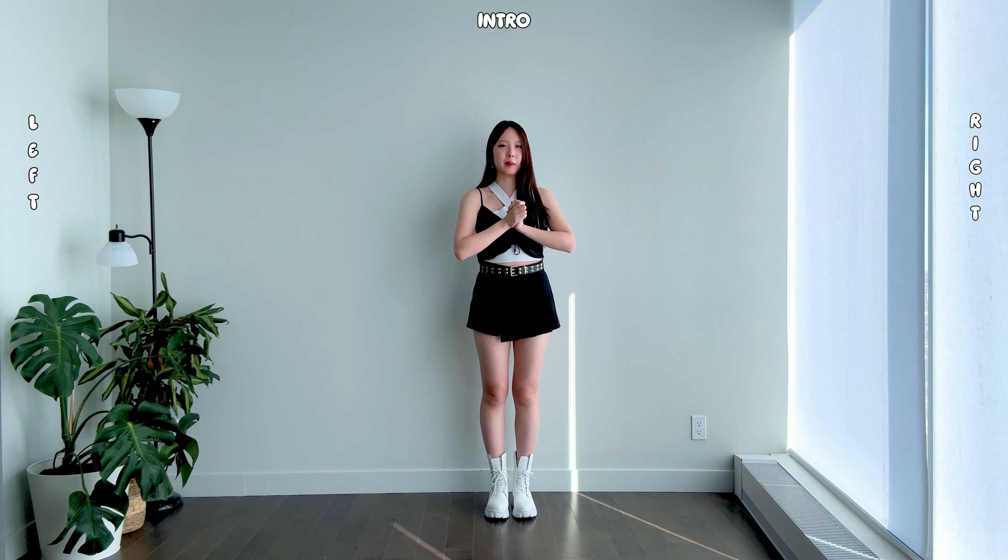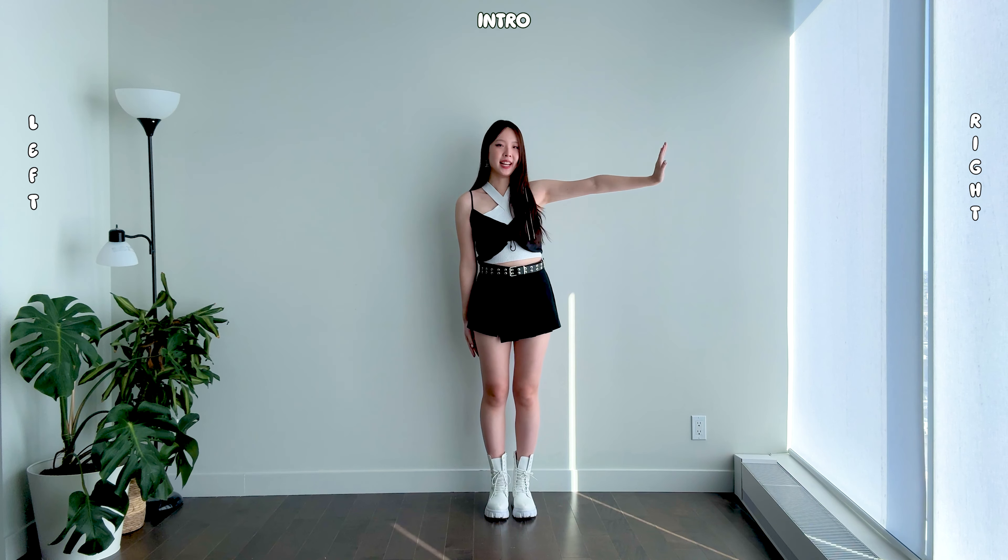Hi everyone, my name is Jing and today I'm going to be teaching Sheesh by Baby Monster. I'll be teaching the chorus section in two parts. Please keep in mind that this tutorial is mirrored, so this is the right side and this is the left side.